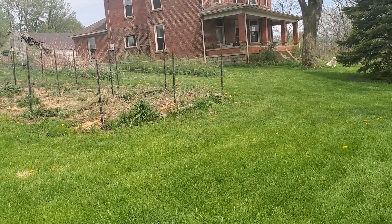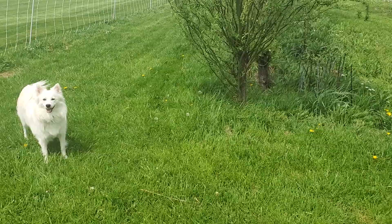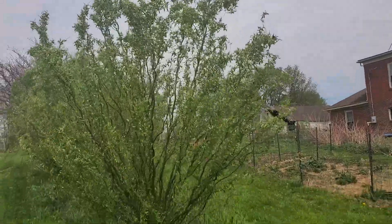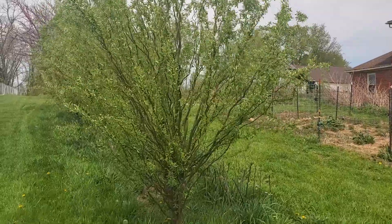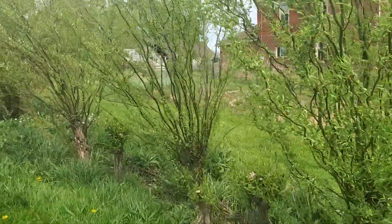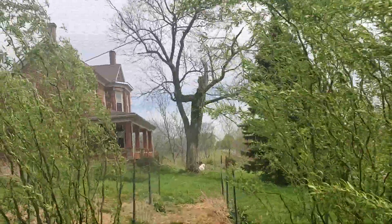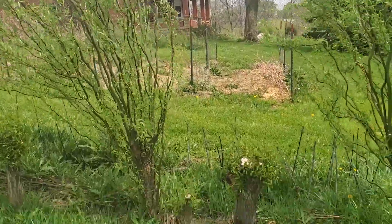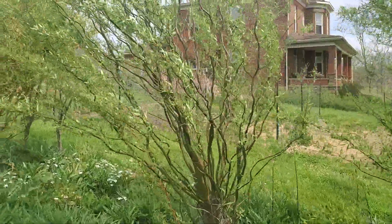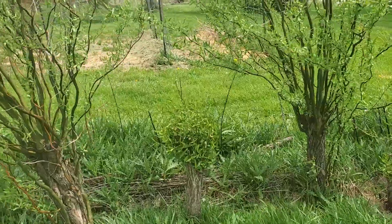This is our curly willow — we have three different types of curly willow and I couldn't tell you exactly what they are. But this curly willow almost seems to stand out from all the other willow because it's just so pretty. We've been cutting this on an every-other-year basis, so this year we cut these and they're already coming back nice and strong.